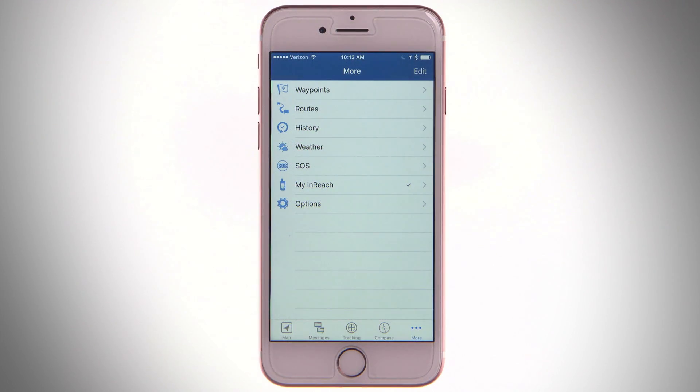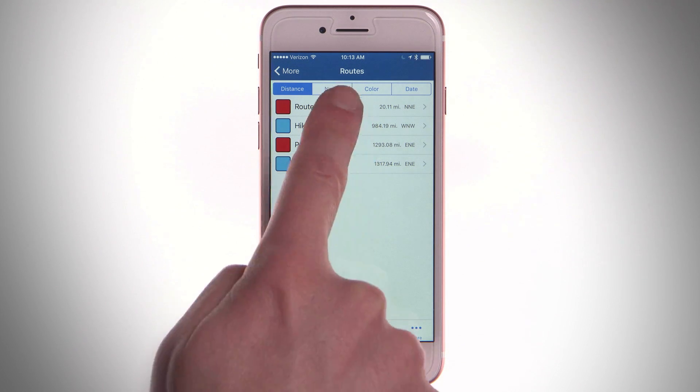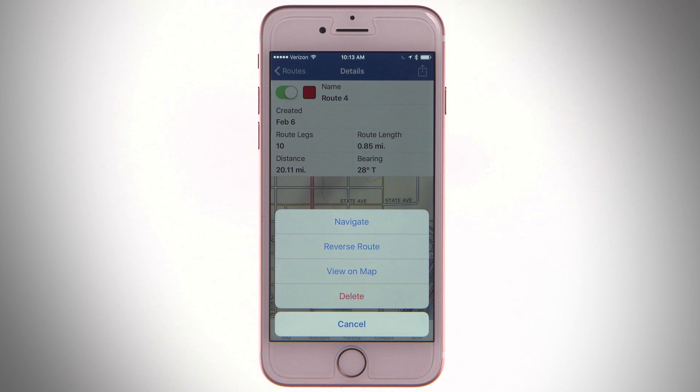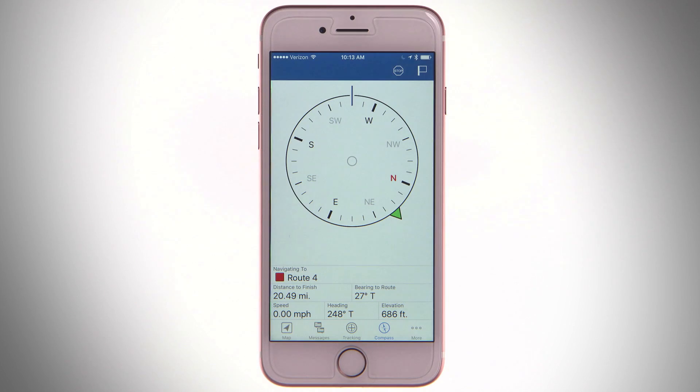To navigate a pre-planned route, select Routes from the main menu. Choose a route, select Options, and tap Navigate. The route will turn orange on the map, and the compass page will show your bearing and distance.